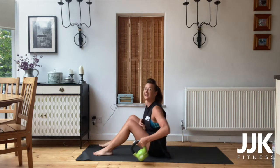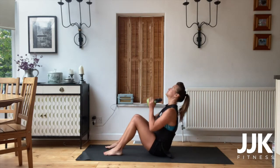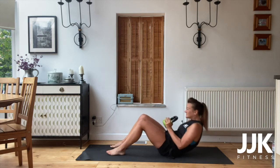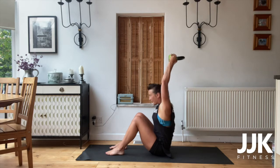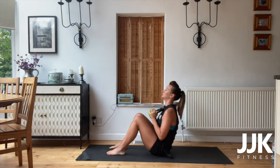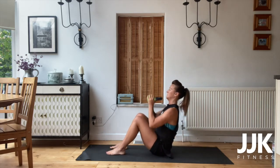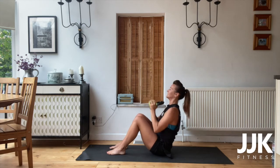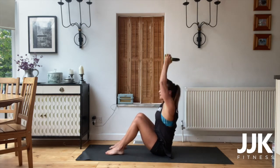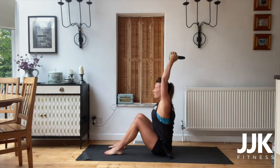Here we go — feet flat, sit up, press. Try not to drop the shoulders. When you're going down, do not go all the way down — always engage the core. Feet nice and flat, arms must go straight to the top. Keep going. In five, four, three, two, one.